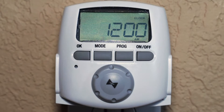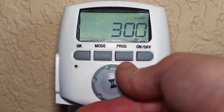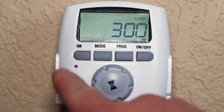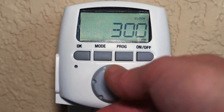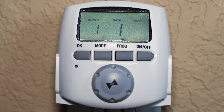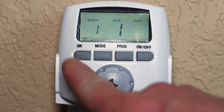Plug the DT620 into any standard indoor outlet and begin by setting the current time by turning the ergonomic front dial. Confirm the hour and minute by pressing the OK button. Next, set the year, month, and day using the dial and OK button after each selection.